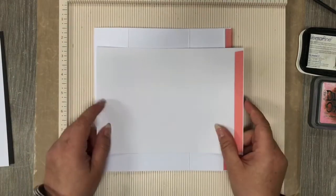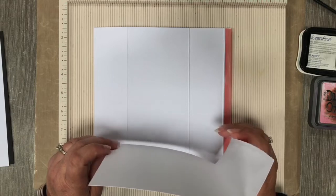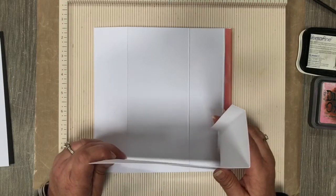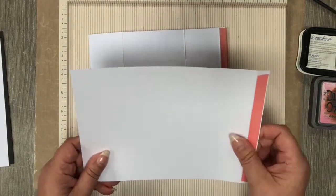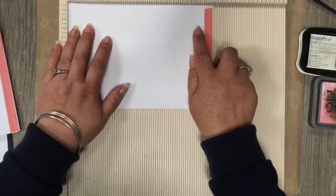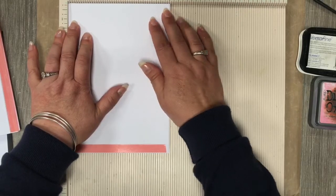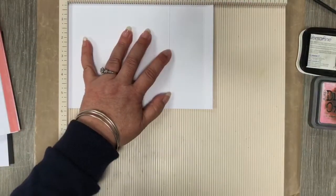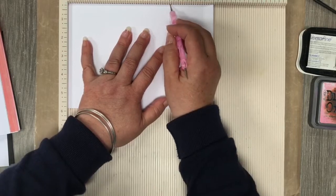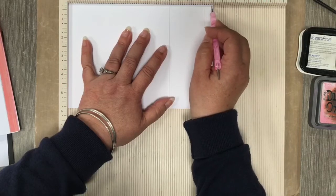We also need another piece of heavyweight cardstock — about 350gsm, or might be 300gsm, roughly the same weight as your actual card base. This piece is eight and a quarter by five and three quarters. On this particular card you are scoring at five and three quarters and at seven and three quarters, which will leave you a half inch on the end.